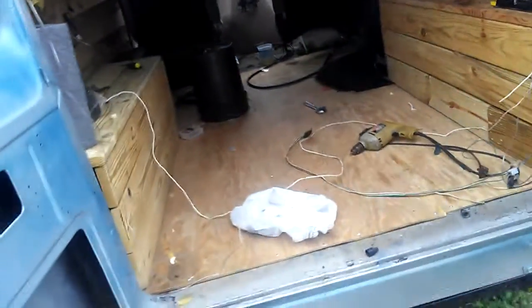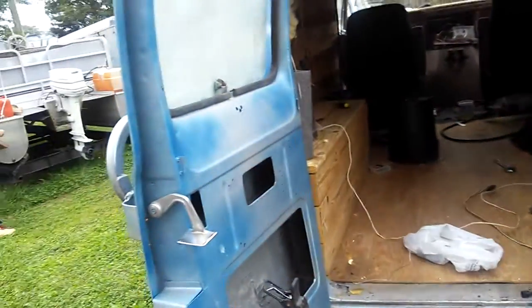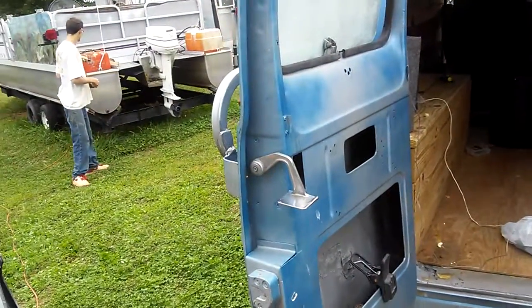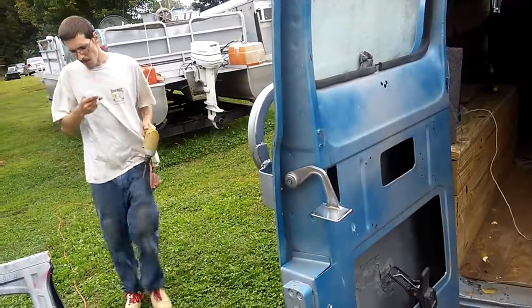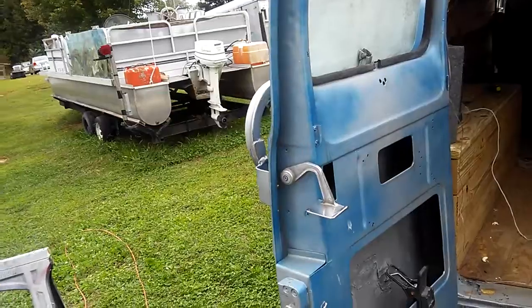That's about the only thing new going on around here at my place. When I get called up I'll send you some more. Contact me if you need anything done. Have a good day, bye bye!